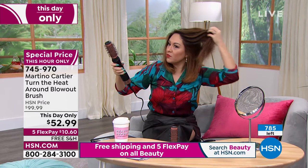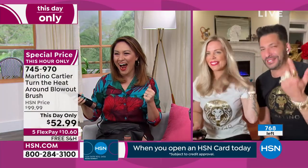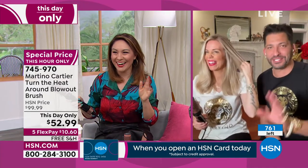Everybody wants to know if they can order your T-shirt. Does the T-shirt come with it? We got you — send us an email at martino at martinocartier.com. We'll send you a T-shirt. This is how much they love you, Martino — they want to wear your shirt because they are so proud to own the things that you come up with.